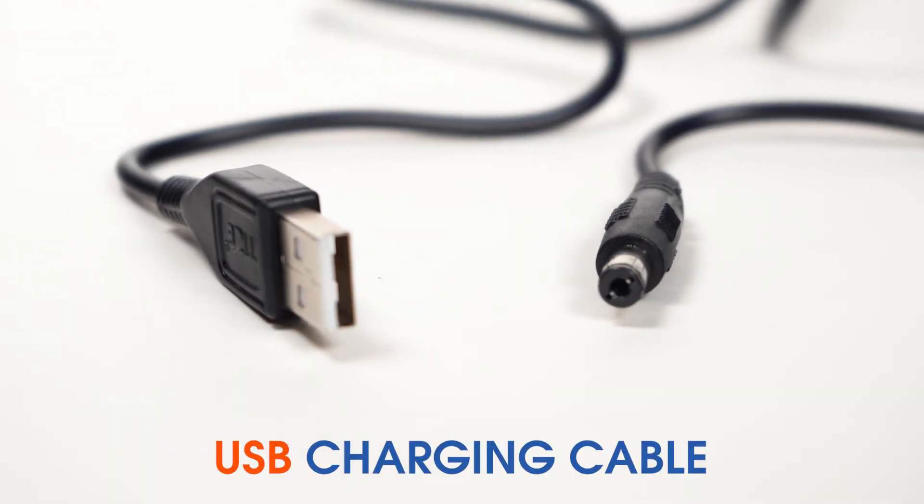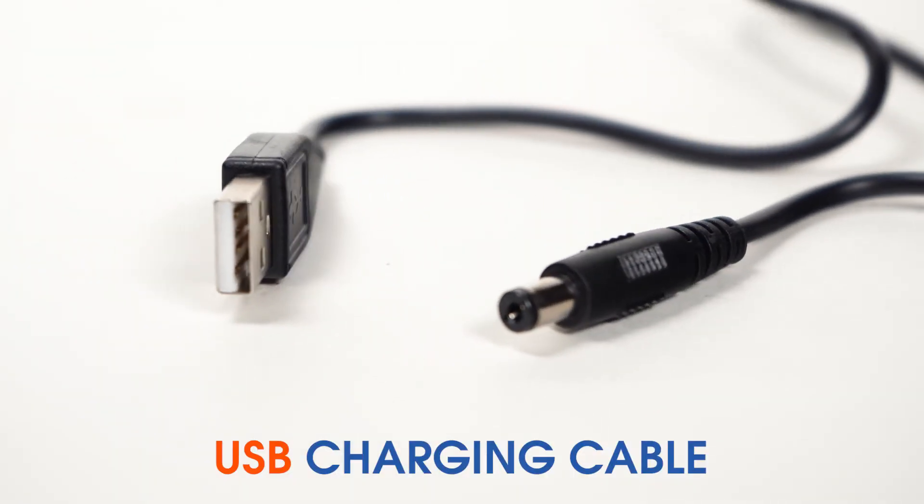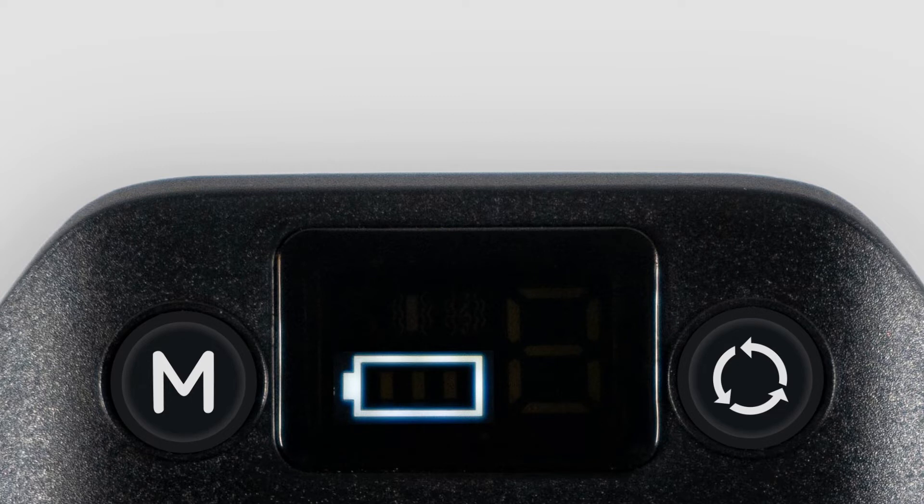Use the USB cable that comes with the device to charge the collar. While charging the battery, there is a running icon that shows the battery getting charged. If the icon shows the full charge, the battery is fully charged.